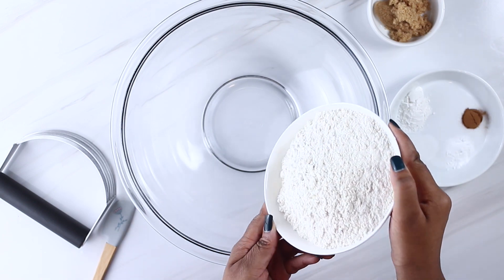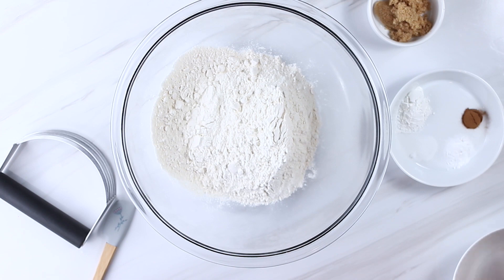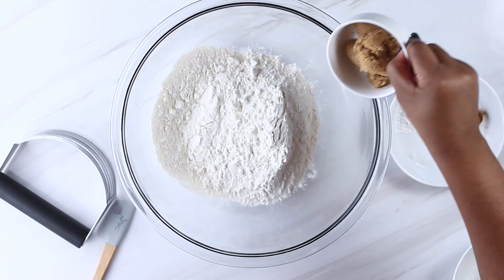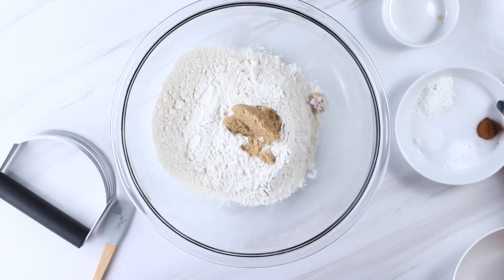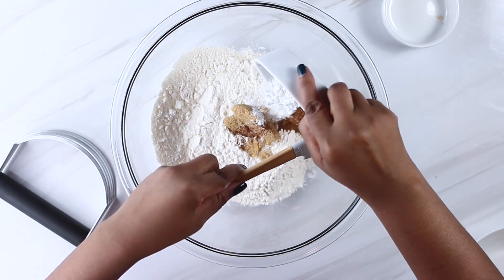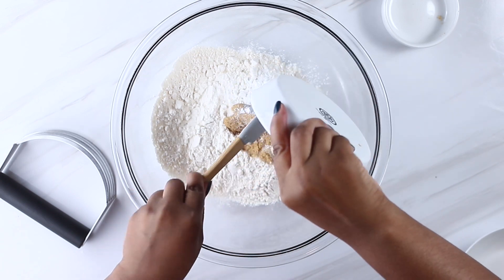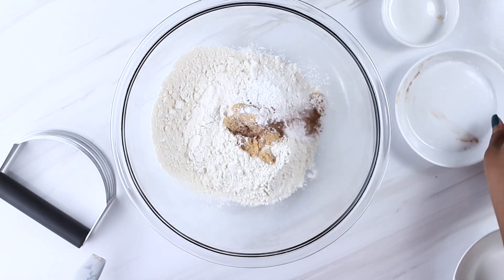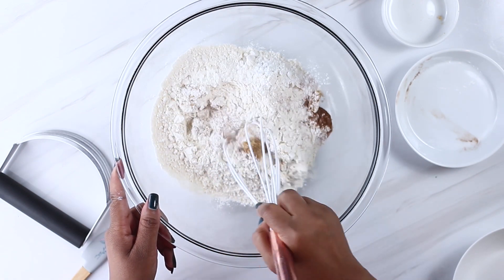We're starting with our dry ingredients. We're adding our flour, brown sugar, baking powder, baking soda, salt, cinnamon, and nutmeg. The nutmeg isn't pictured in the video, however I did add it off camera. After we get all of these ingredients in the bowl, we want to whisk them to make sure everything's incorporated, and we want to make sure we get rid of any lumps that the brown sugar may have.